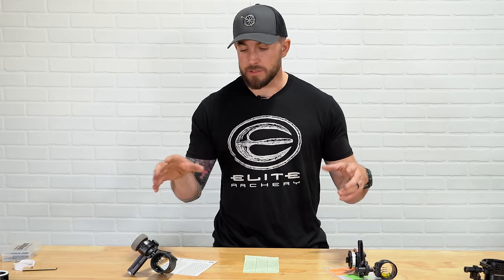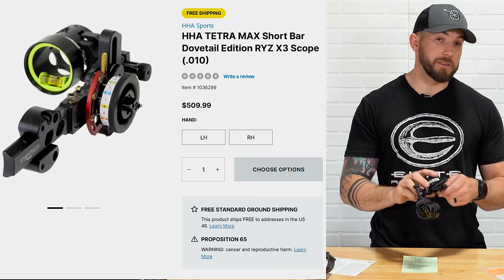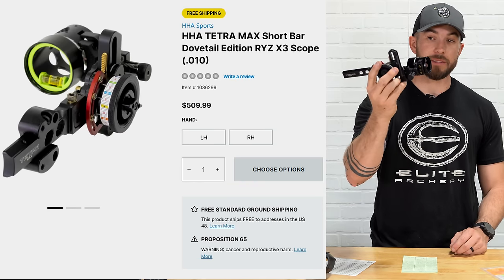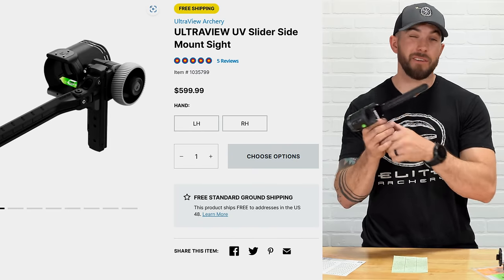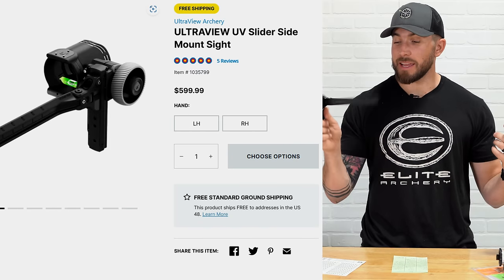These two sights are going to be in the higher end of price points. They are both top of the heap when it comes to sights — both in that upper echelon class. You're going to get what you pay for. You're going to pay $510 for the HHA Tetra Max Rise X3, and you're going to pay $599.99 for the UltraView Slider. Now let's go over scope sizing.